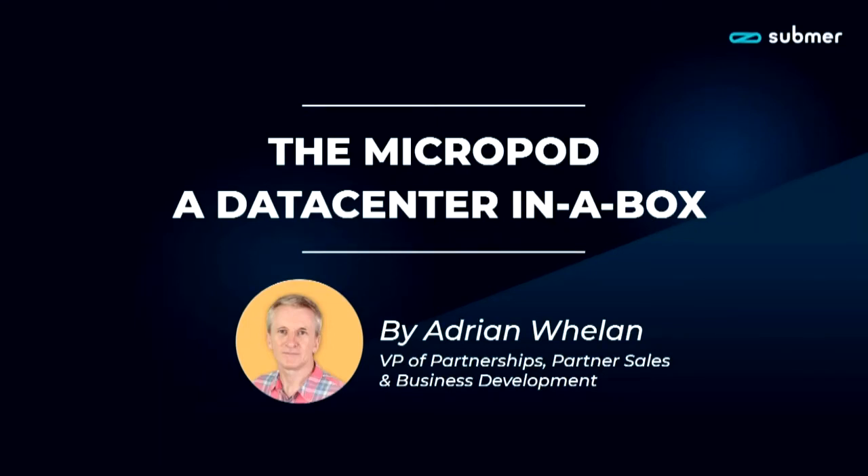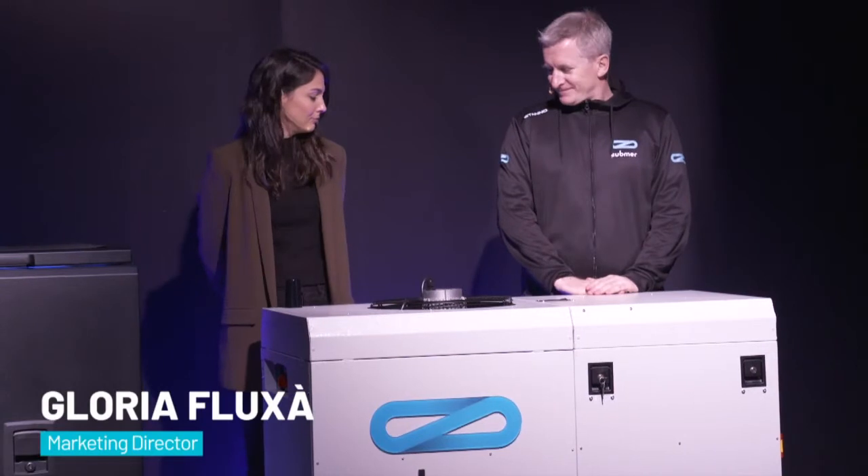Hi Adrian, how are you? I'm good. So tell me. Micropod. So first of all, as Gloria said, this is our newest member of the family, our baby member. Like all small things, they are the best things that you can basically have. So this is Micropod, our data center in a box.